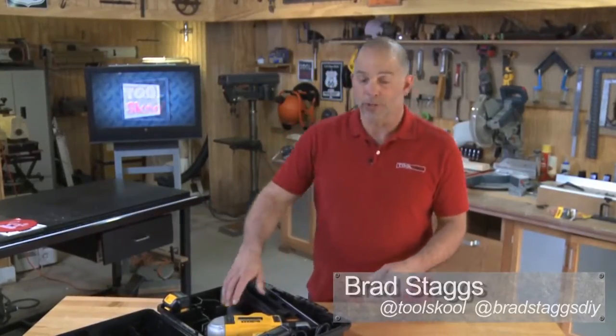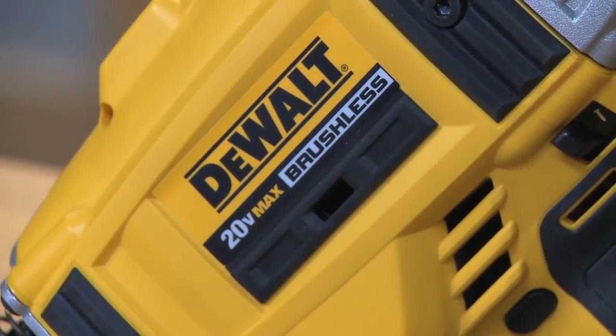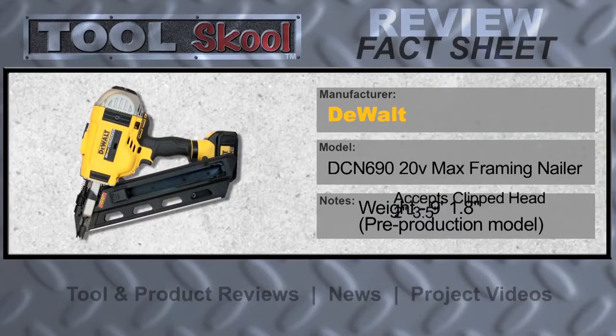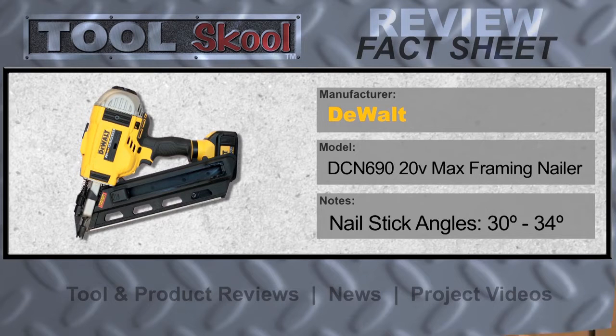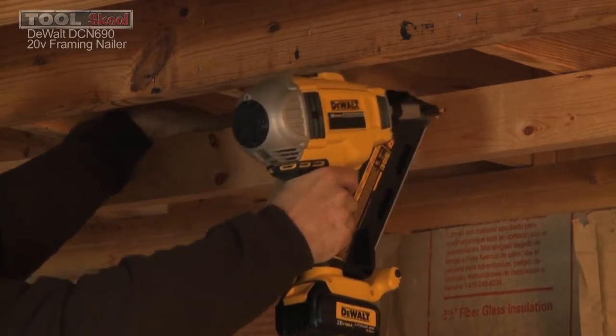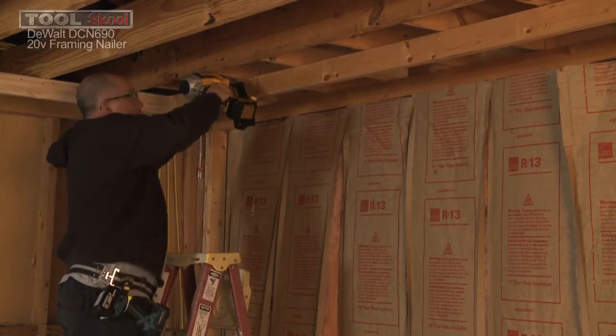Hey guys, Staggs here in the Tool School workshop. Today we're going to look at the brand new DeWalt DCN690 — this is their 20-volt max cordless framing nailer. There's a lot I like about this and a couple things I think could use improvement. I used this in a remodeling situation on a media room, building a soffit around the perimeter of an old house — basically dealing with 50- to 60-year-old lumber as the backer, which can be pretty tough on nails. In the interest of full disclosure, I've always been a Paslode person, and the first cordless nailer I ever owned was a Paslode, so I judge everything against that as my baseline.